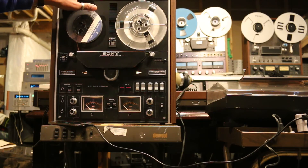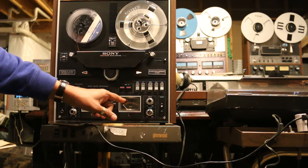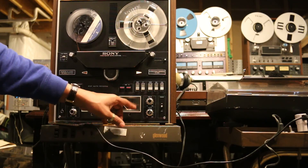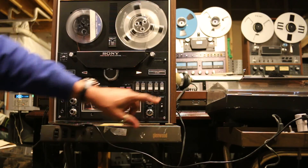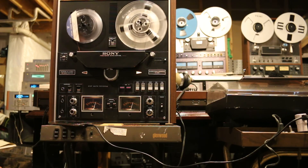We have a TC-580 test tape loaded on now, so we're going to put it in the forward mode for a little bit, and then we'll put it in reverse. It's critical that we see these meters go up to 0 dB. Now we see they both reach the 0 dB level — there is no adjustment for that on this unit.